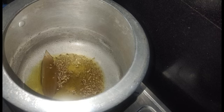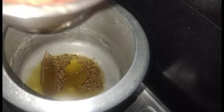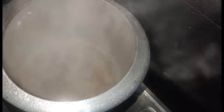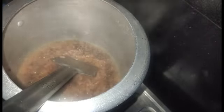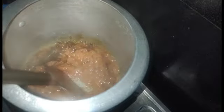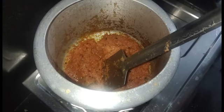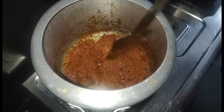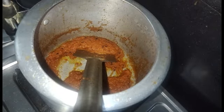Once the cumin crackles, add ginger, garlic, onion, tomato, and green chili paste. Add salt and fry it. We will cook on low to medium flame until the oil is released from the masala.